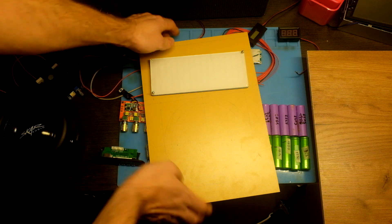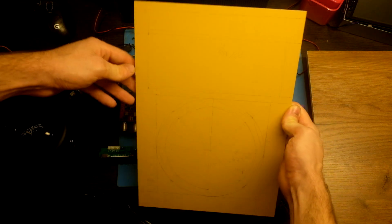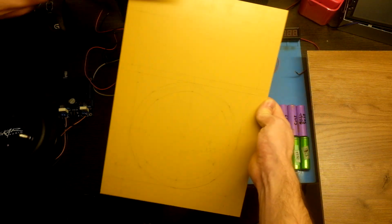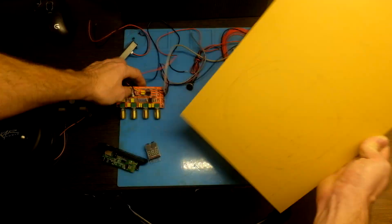Here I draw outlines of all holes. The spectrum analyzer goes in the middle, a huge hole for the speaker, and the player module and tone controls on the top — just like this. So let's make some holes.